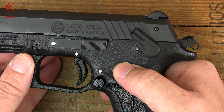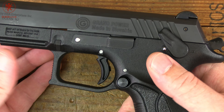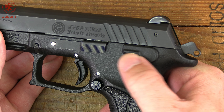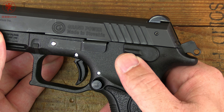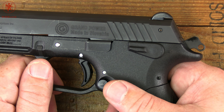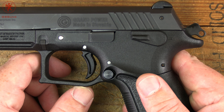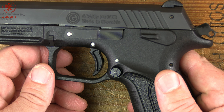This is a safety-only model — up for safe, blocks the trigger but not the action; down for fire. Pretty simple. There are a couple different looking safety designs through the years that Grand Power uses. I've got a guide to that in the Grand Power Pistol Guide article, which will be linked in the description and as a pinned comment. That's also where you can find all your specs on this thing, pricing, and where to find one.